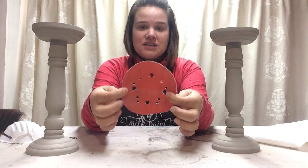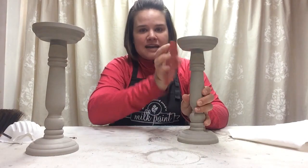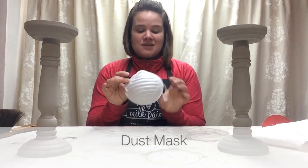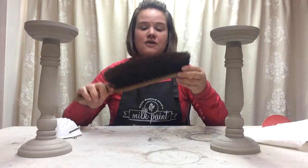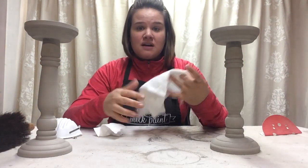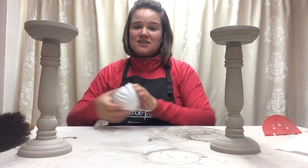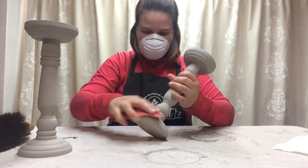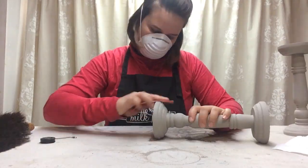This sandpaper goes on an orbital sander, but I just fold it in half so it's easy to manipulate around curvy surfaces like candlesticks. I'll wear a simple dust mask while working because I don't want to be inhaling any dust. When finished, you can wipe off the dust using a dust brush, a cloth, or even a vacuum. As I was sanding, I paused every now and then to run my hands over the piece to make sure I hadn't missed any areas.